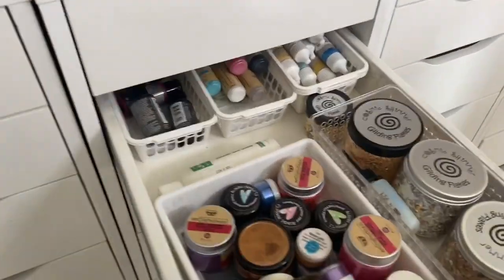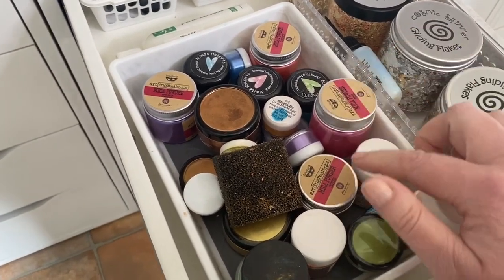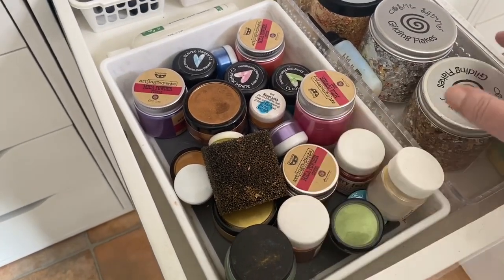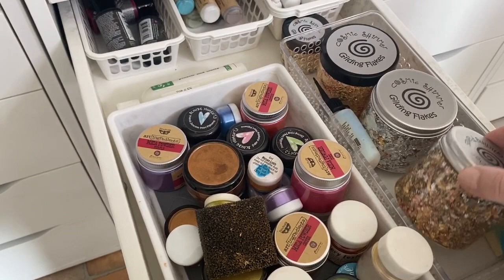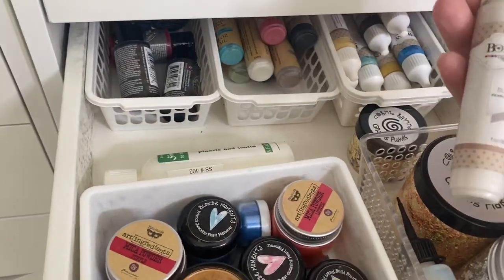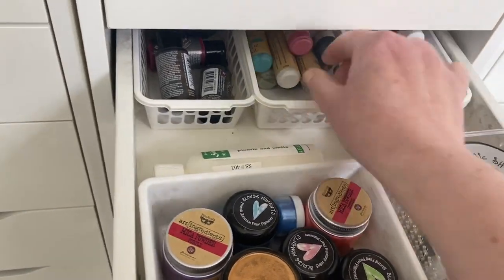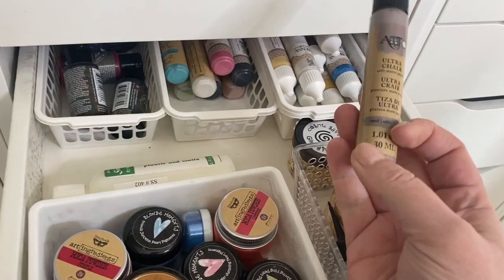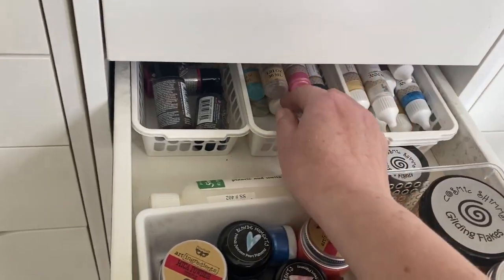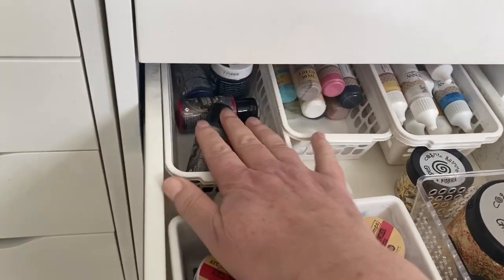The first drawer of this unit is a bit of a mixture — I've got all my mica powders in a selection of different brands, gilding flakes, and at the back some acrylic paints. I think I did a show with these quite a few years ago, which is why I've got so many — they're really nice chalk-type paint colours. I've also got a few Prima liquid acrylics in there.